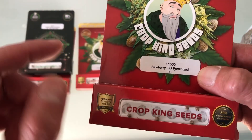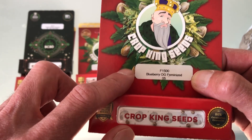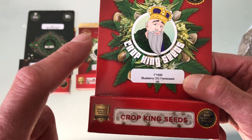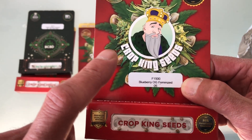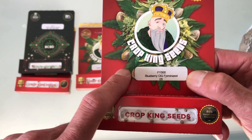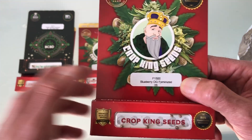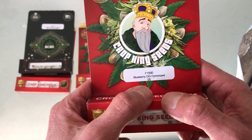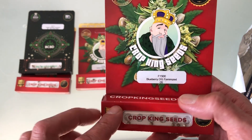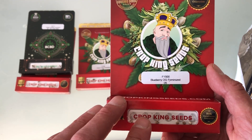And Blueberry OG. For those of you who've been smoking weed for a while — YouTube, I'm in Canada and this is legal here. I am allowed to grow four plants per household, so please don't censor this video. It's totally legal for me to do here. This is the OG Blueberry strain — it's the stuff that you guys were probably smoking like 15 years ago that put you on your ass.